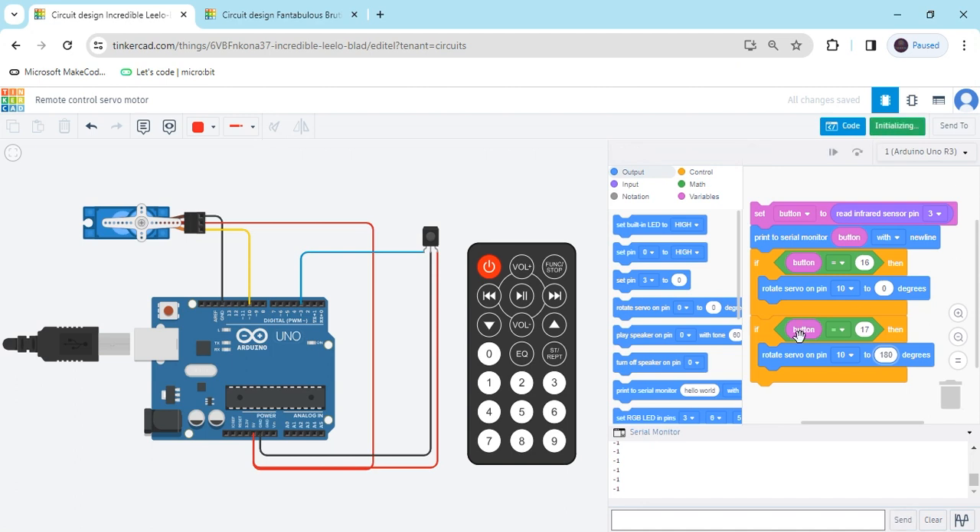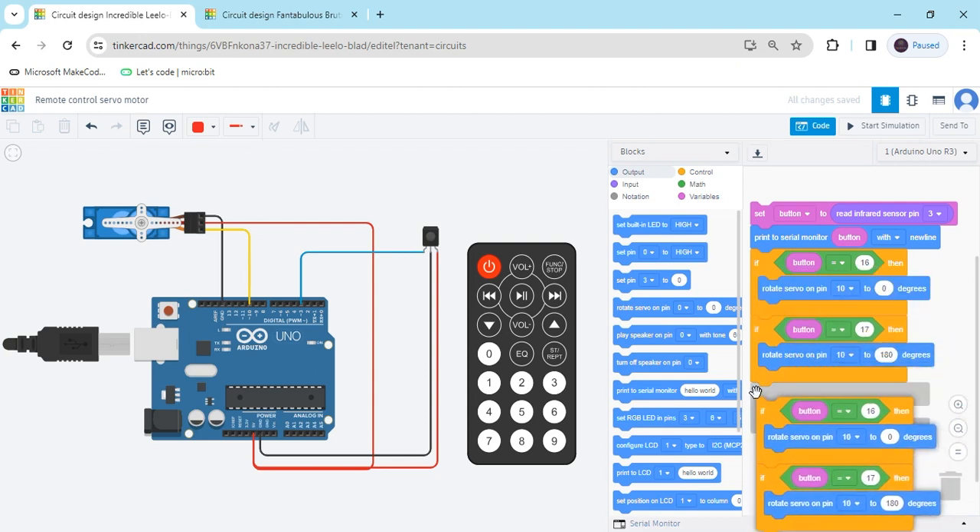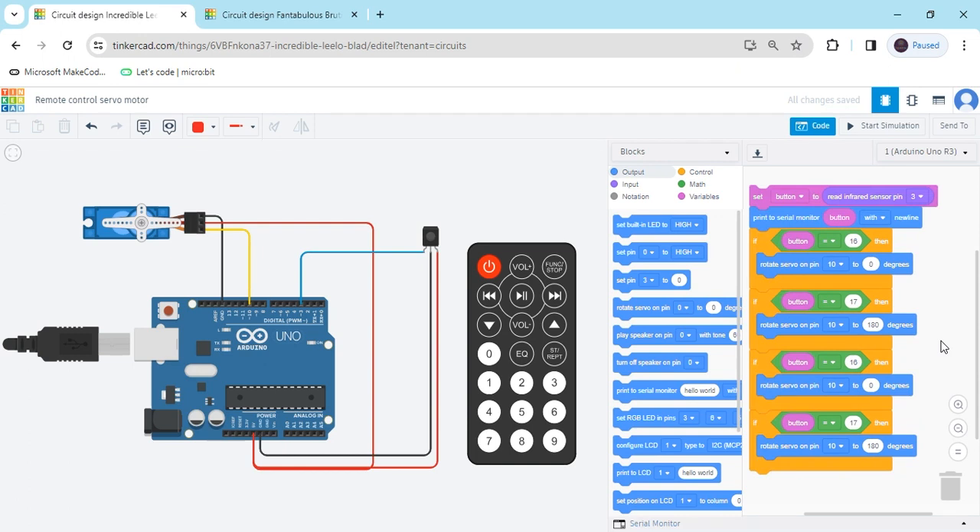Now start simulate. When clicking button 1 you can see the servo motor is rotating to 0 degrees. When clicking button 2, the servo motor is rotating to 180 degrees. You have to add more conditions — stop simulate. Right click and duplicate the block. When clicking button 3, the value is 17 — make it 90 degrees. When clicking button 4, the value is 20 — make it 60 degrees. I have now given 4 conditions for the remote.